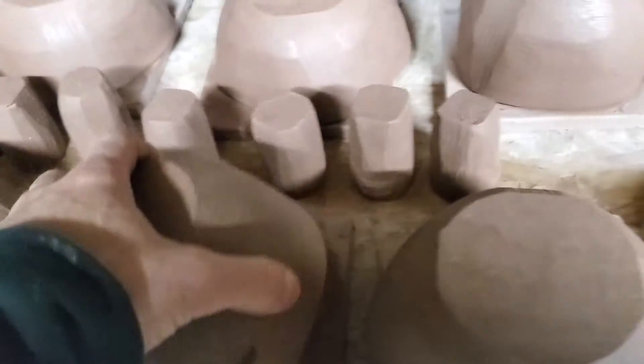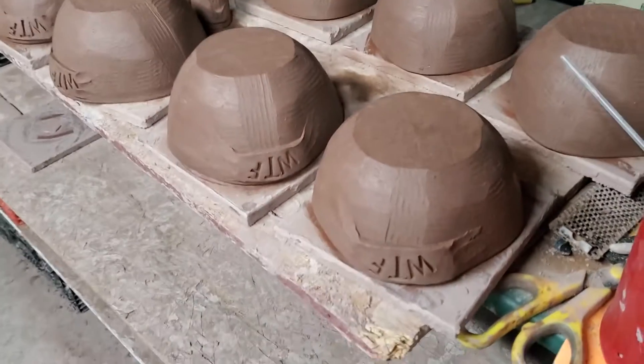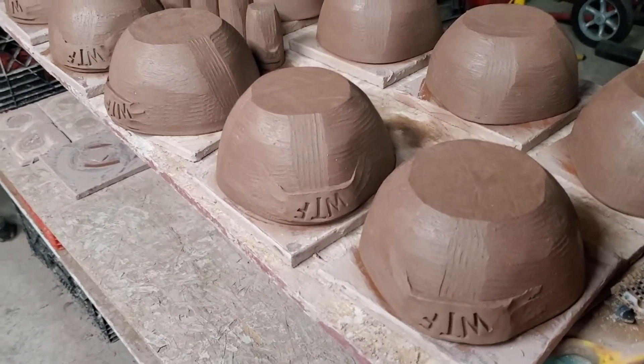I've got a Christmas show coming up and I need to throw about 200 pieces for that — Black Friday. We're running a blue Christmas; it's going to be all blue. So I need to throw tonight for that too, after I finish this stuff up.